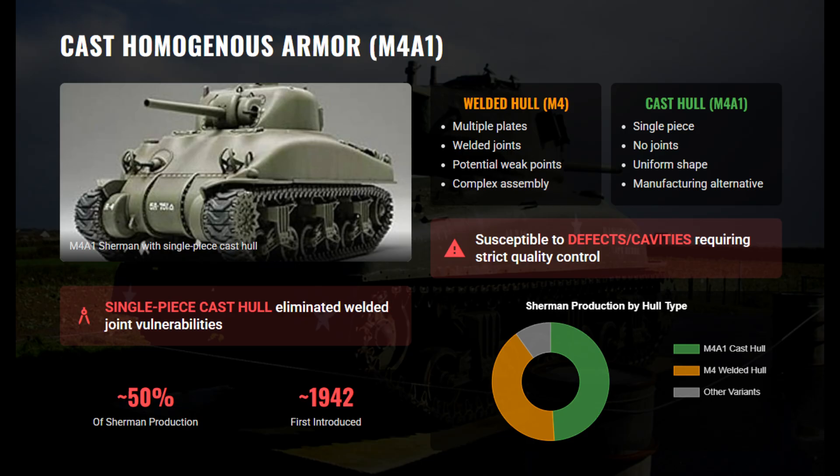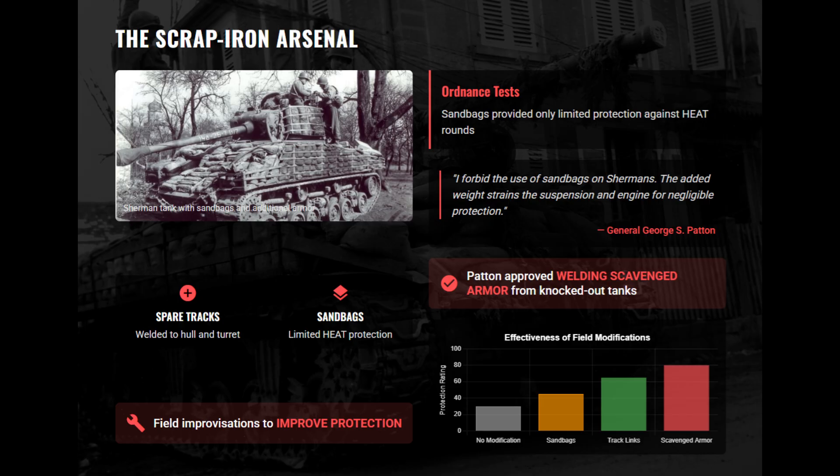The M4A1 used a single-piece cast hull instead of welded plates to simplify production and remove joint weaknesses. Casting required strict quality control to avoid flaws, but it was mainly a production alternative rather than a major armor upgrade. Crews added spare tracks, welded plates, or scrap armor for extra protection. Sandbags were banned after tests showed they strained the suspension and gave minimal defense against shaped-charge rounds.